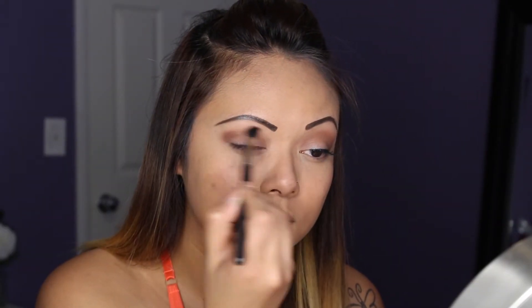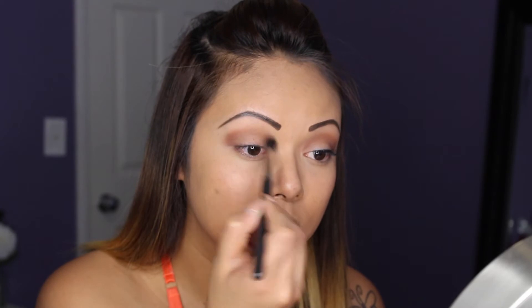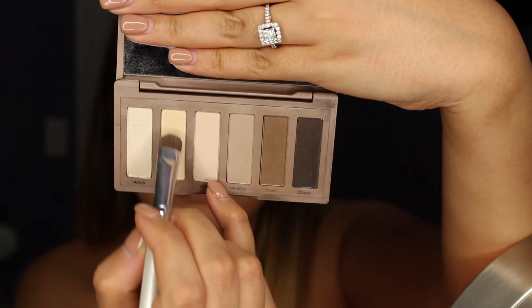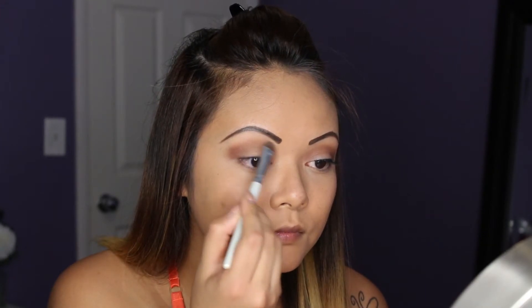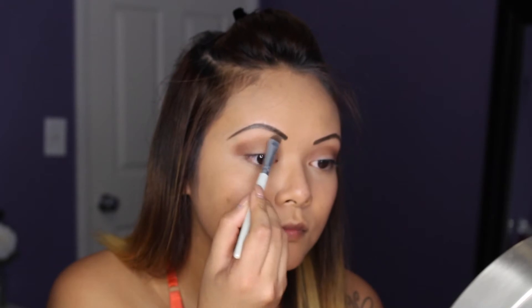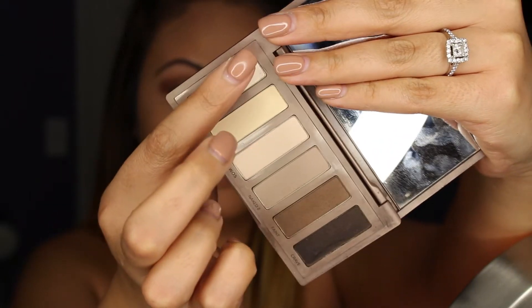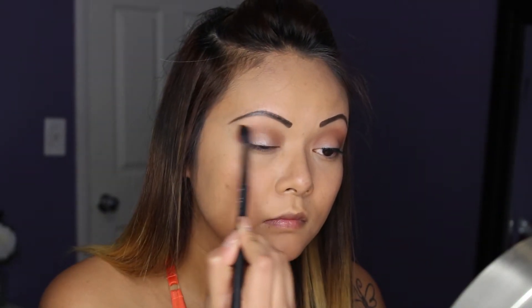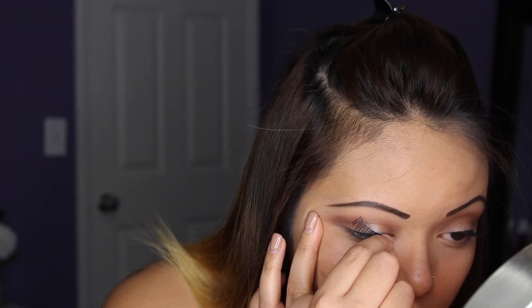Now apply a matte shadow to your eyebrow bone, or some glitter if you prefer. Since our eyeshadow color is matte, I'm taking a shimmery light color and placing it on the center of my lids with my finger, then blending everything out with a blending brush.